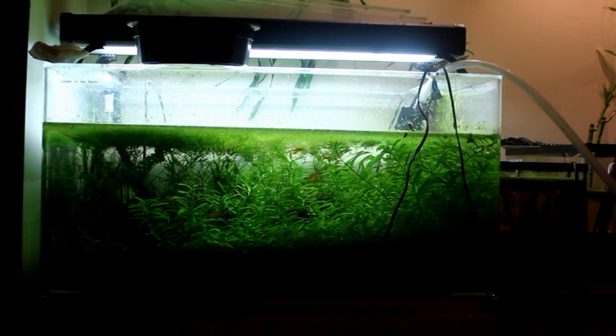What is up, everybody? I'm back with the 65-gallon Garden of the Roots aquascape, and it's about time to tear it all down. This has been running for a year, maybe two years — I don't really remember — but it's been running for a while.